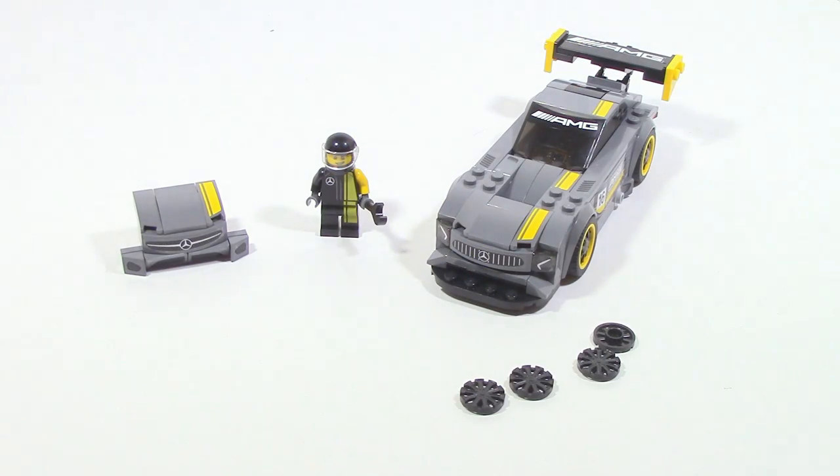Fully complete, we can see that the Mercedes AMG GT3 comes with four alternate rims, one minifigure, an alternate front, and then the actual car itself.